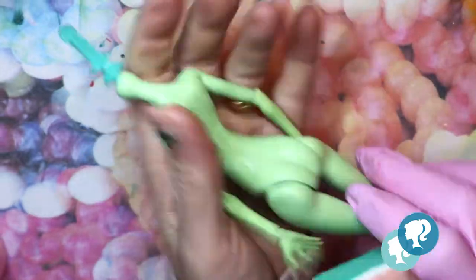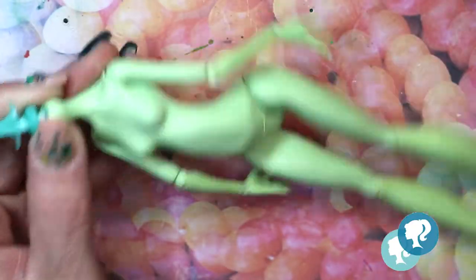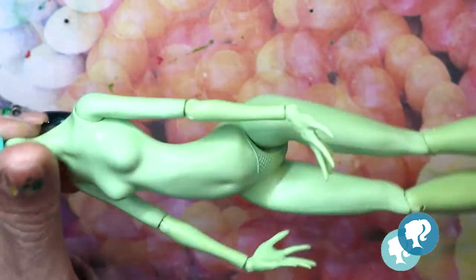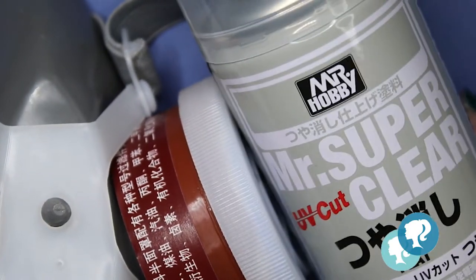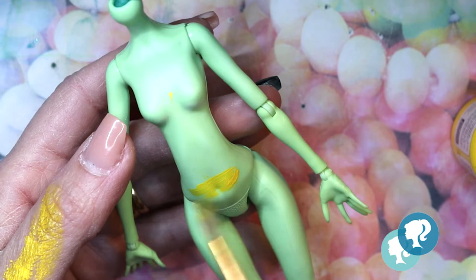First I sand the body, and then with nail polish without acetone I clean the body of all the fat and dust. With a layer of Mr. Super Clear using my mask, I start airbrushing the body with yellow and purple colors — they are original from her.